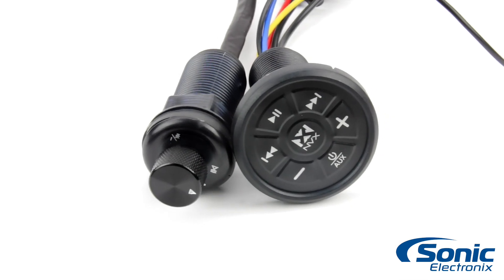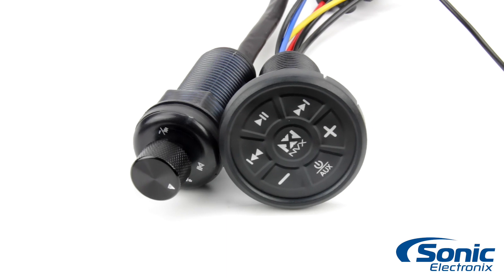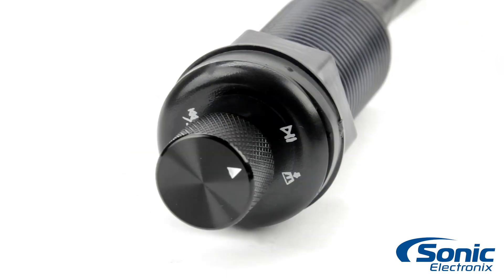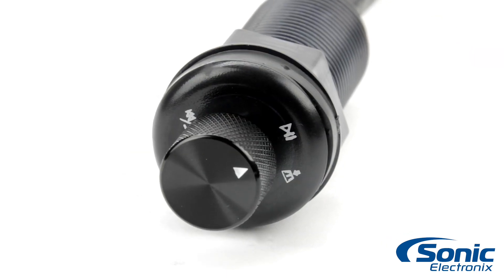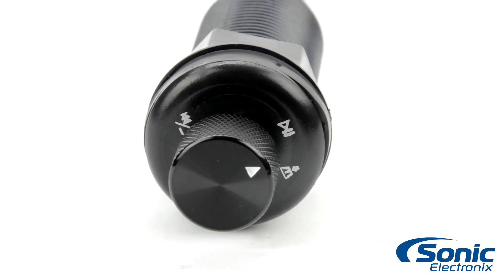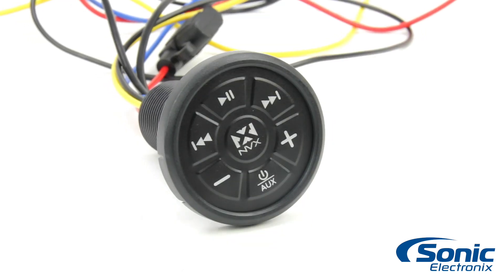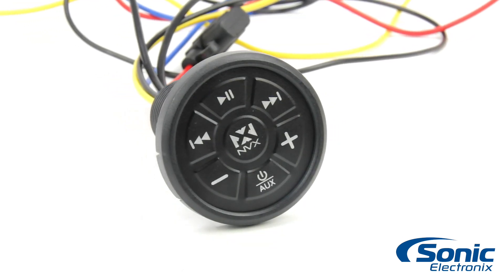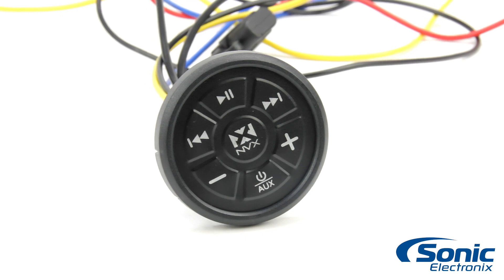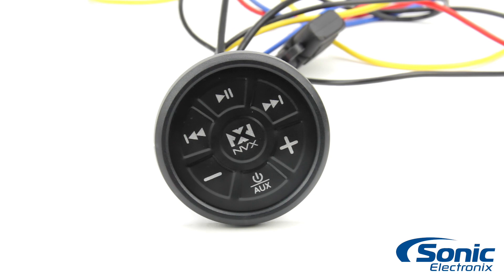Moving on to the XUBT3 and the XUBT4 — both of these are identical units other than the control interface. The control interface on the XUBT3 is done by a knob, which allows you to play, pause, forward track, backtrack, and switch to auxiliary input. Same goes for the XUBT4; however, its controls are done by an actual pad with individual buttons instead of a knob like the XUBT3.